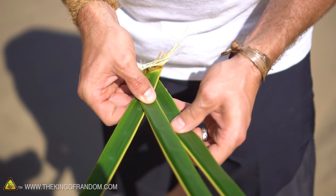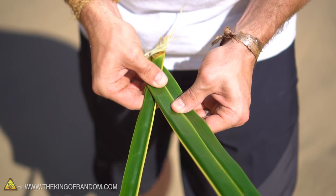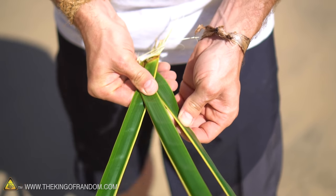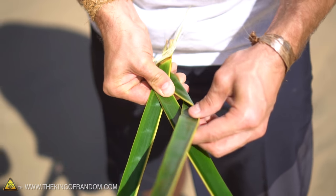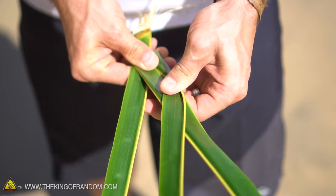Then we're going to take the bottom one and line it up with the leaf on the left. The tines should be facing the same direction, and holding them in place we're just going to roll that leaf inward, then lift it up and bring it on top and set it down over that middle leaf. It should look something like that.